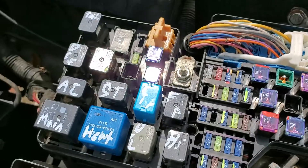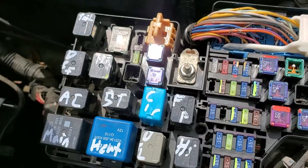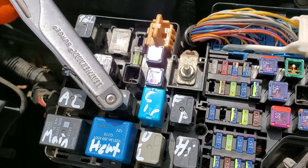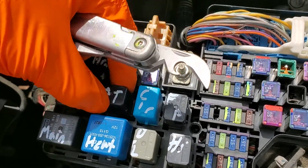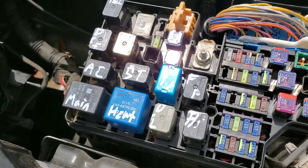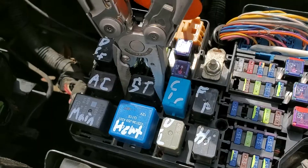The starter relay is this relay right here. My favorite way to troubleshoot this is I'll have someone hold the key to the start position and I'll tap the relay — I'll also grab the relay and wiggle it. Sometimes relays can get stuck, and tapping or wiggling the relay can get it unstuck.